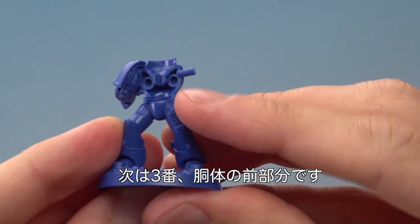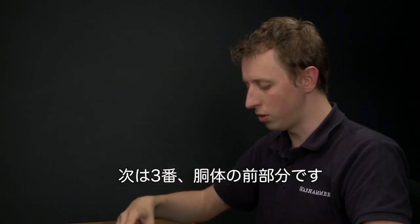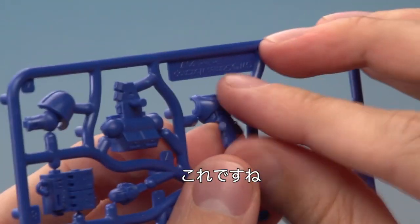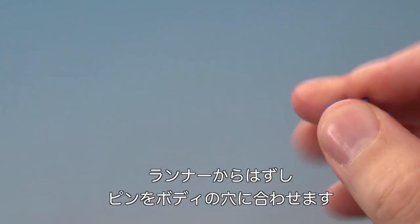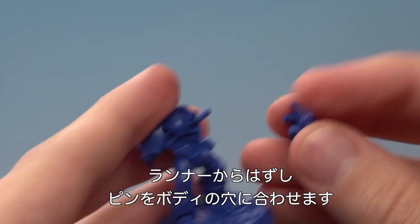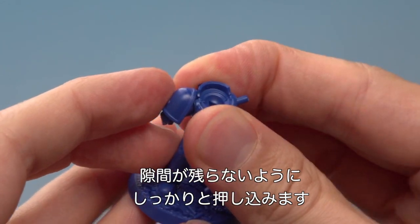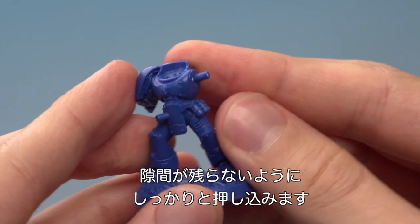With that done we're now ready to add the front of the body, which is part number three. So let's remove that from the frame now. Then this lines up the rods on the holes in the body there like that, and all we've got to do is press that firmly together so that no gaps are showing around the side.